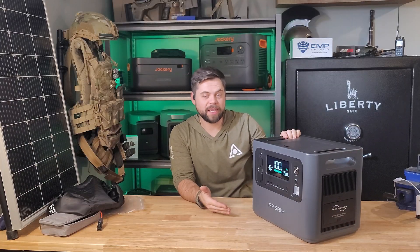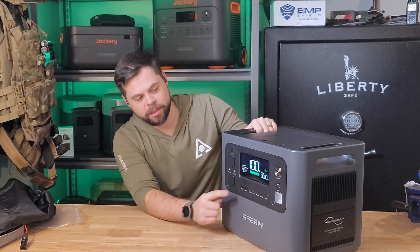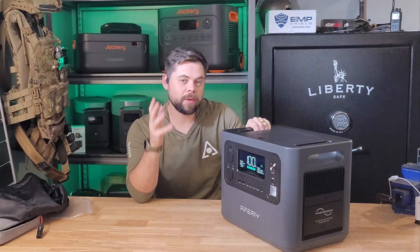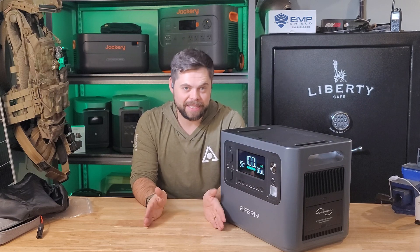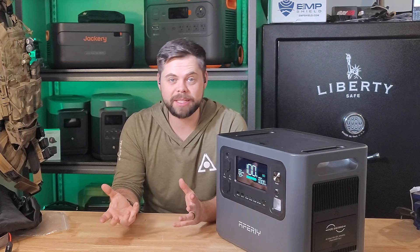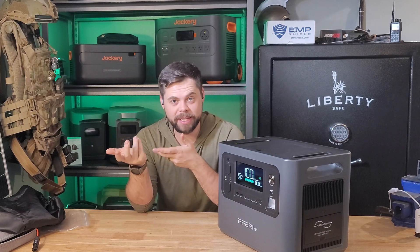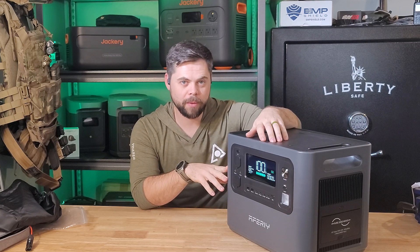The P210 is a pretty standard power station and you can find ones like this all over Amazon. I like this one in particular because of how big the screen is — it's very easy to read at a distance. I get questions all the time from people asking about a system that is very good for very basic needs, like running a refrigerator, laptops, drone batteries, or charging lights, phones, and radios when there's a blackout.